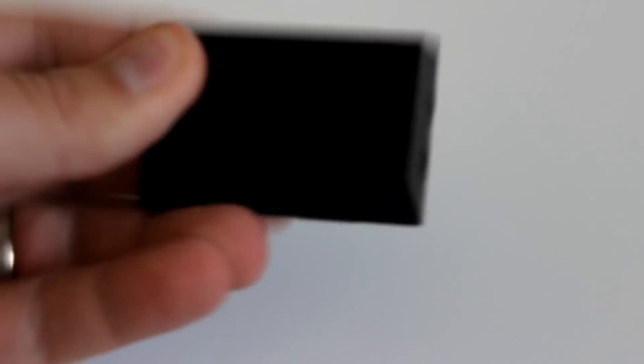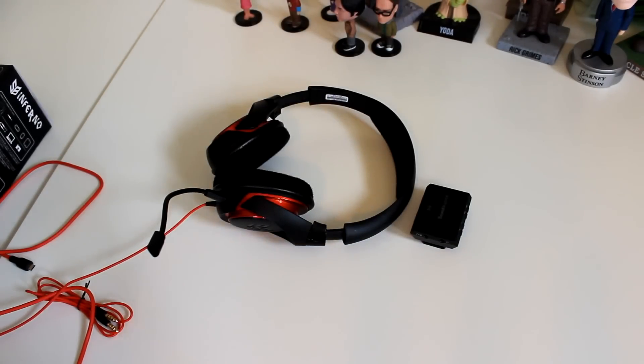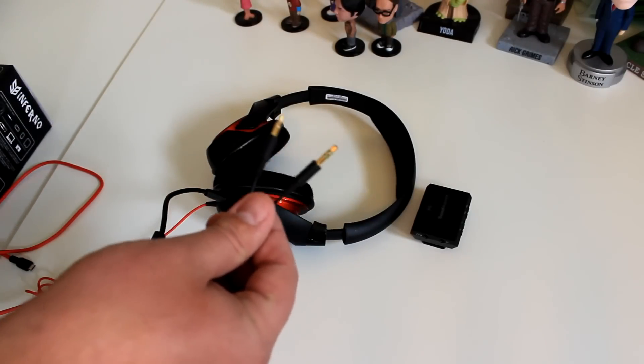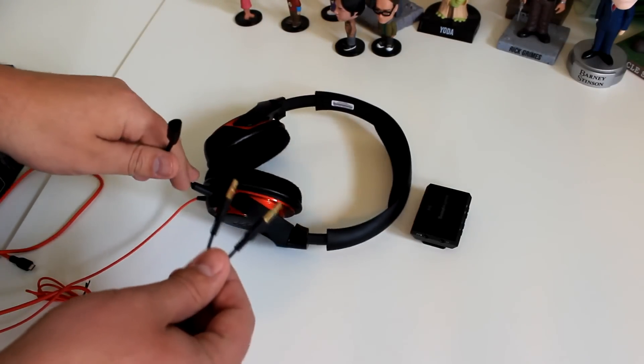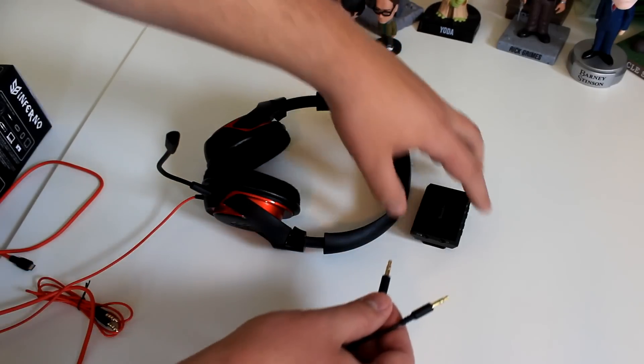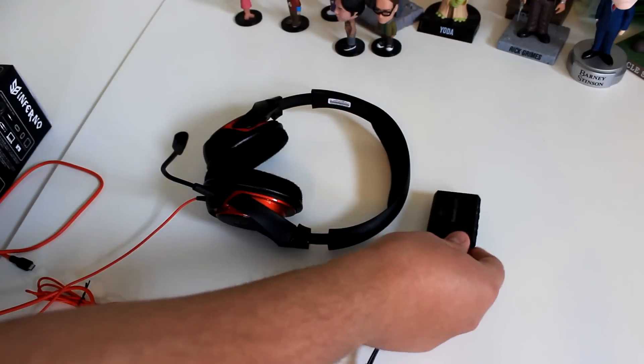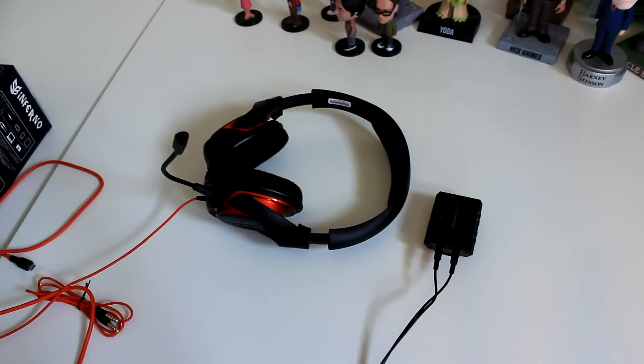It was clear to me when they sent these two products together that they were kind of meant to work together, but obviously you can get your own pair of headphones. It's nice that Creative sent an audio splitter so that you can separate the mic from the headset here in the DAC — you just plug one in here and one in here, and there you've preserved your high quality audio.